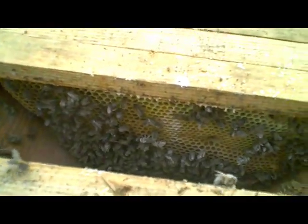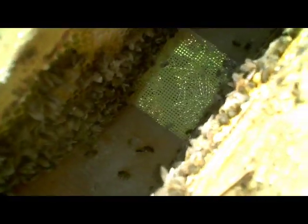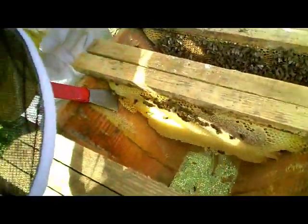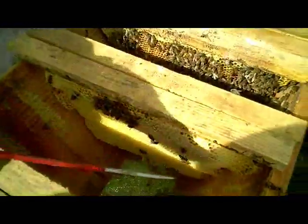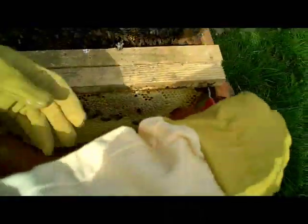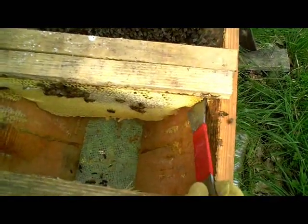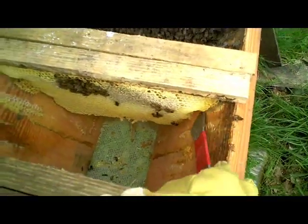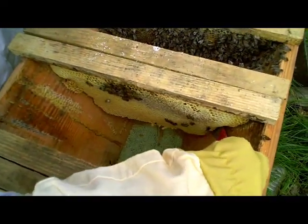A light dusting on the backs of the bees is all that's required. When the bees groom the Varroa off themselves and off each other, they'll fall through the mesh floor and become ant food. Apart from doing a Varroa treatment, our aim here is to ensure that the hive is arranged in a way that the bees can now expand and they've got plenty of comb for the queen to lay eggs in and to start rebuilding their stores.